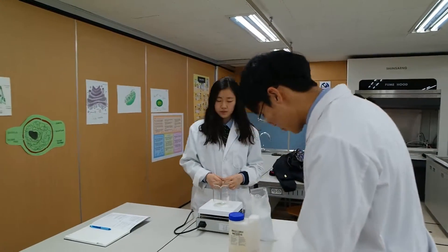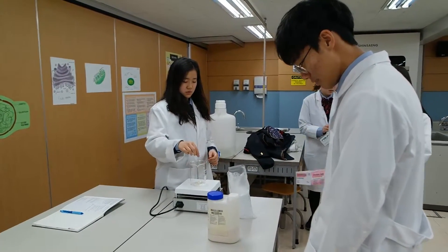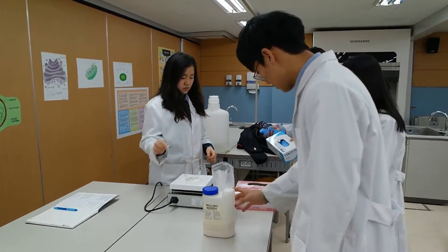We are going to add 4.6 grams of the top. Is that right? No.